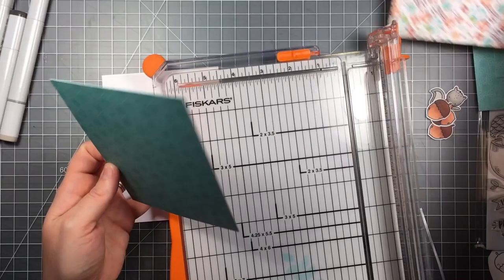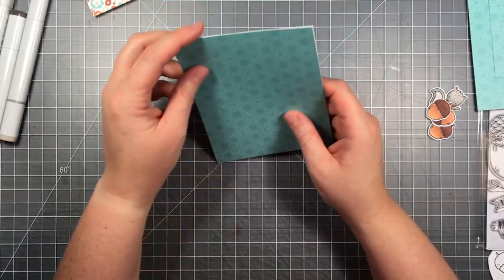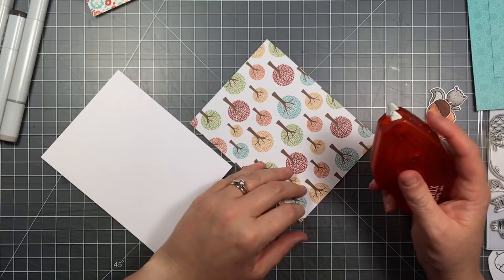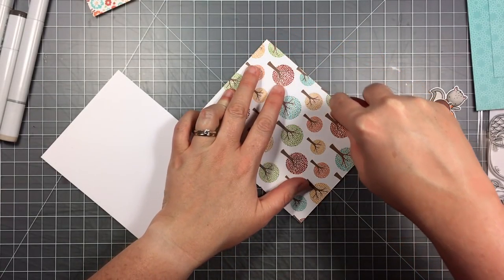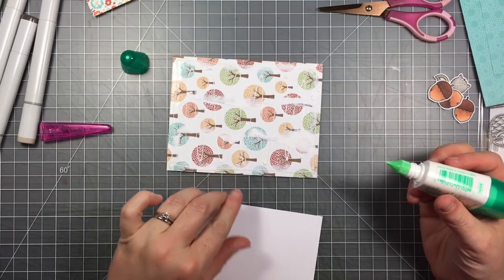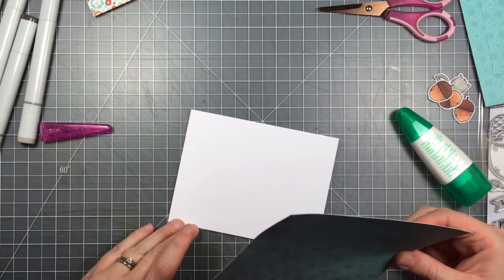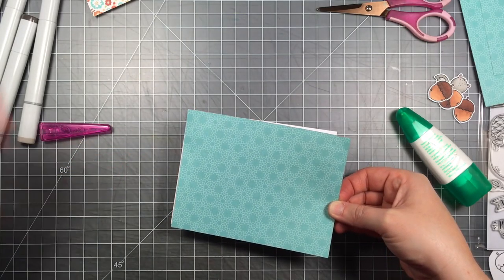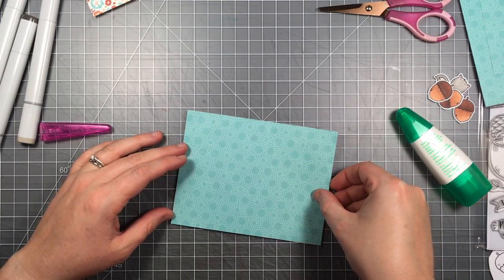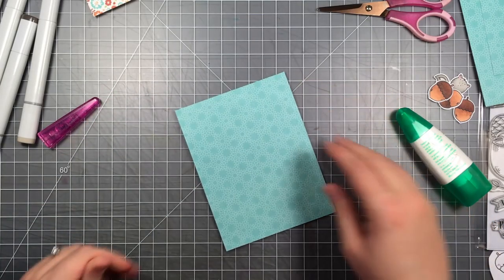I went outside the lines a little bit, so I'm going in with the zero colorless blender to push that color back in. Now I've taken my paper trimmer and trimmed that blue piece down to fit the front of a card. I'm using Tombow Extreme adhesive to put it down, but I got it crooked so I had to carefully pull it off — which is hard with the extra strong adhesive. For my second attempt I went with liquid glue, which I have a love-hate relationship with. You can always clean up edges with an adhesive eraser and that works pretty well.